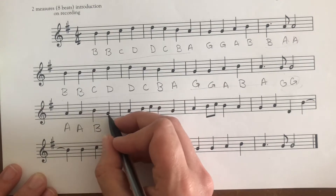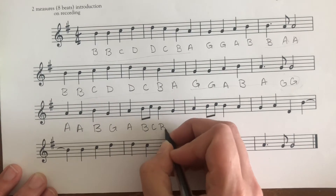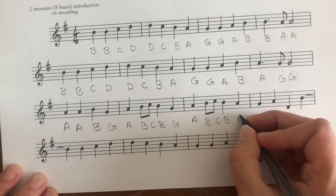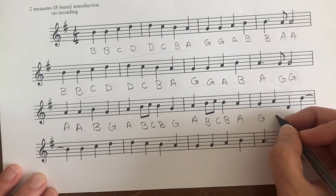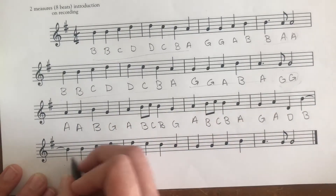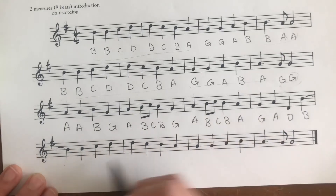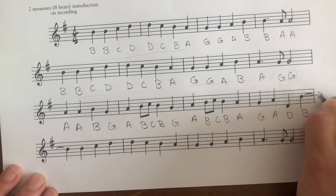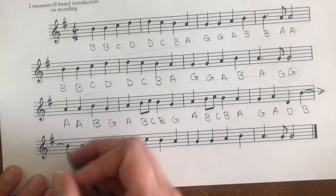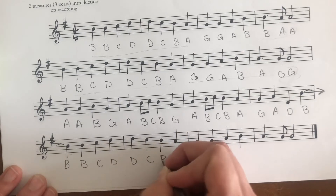Continuing the third line: B, C, B, G, A, B, C, B, A, G, A, D — and then B, B, B. And then this is a tie, so it's actually connected to this note, making it one long note. I know that looks kind of confusing because this other note is written down here, but these are still tied together. Then: C, D, D, C, B, A.